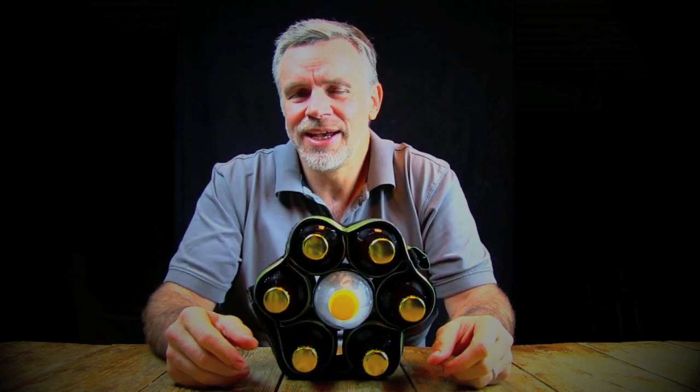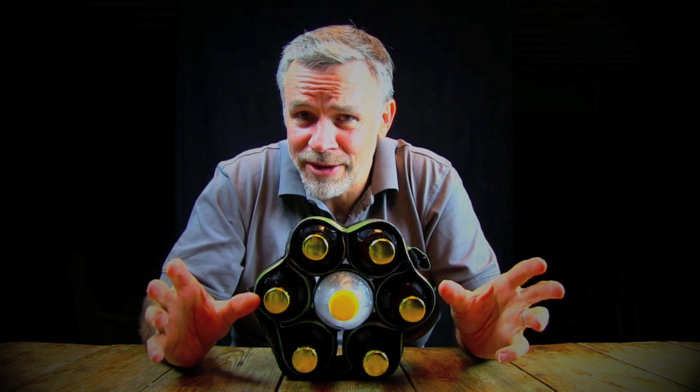So grab yourself a stubby strip. It's how the smart people carry beer.